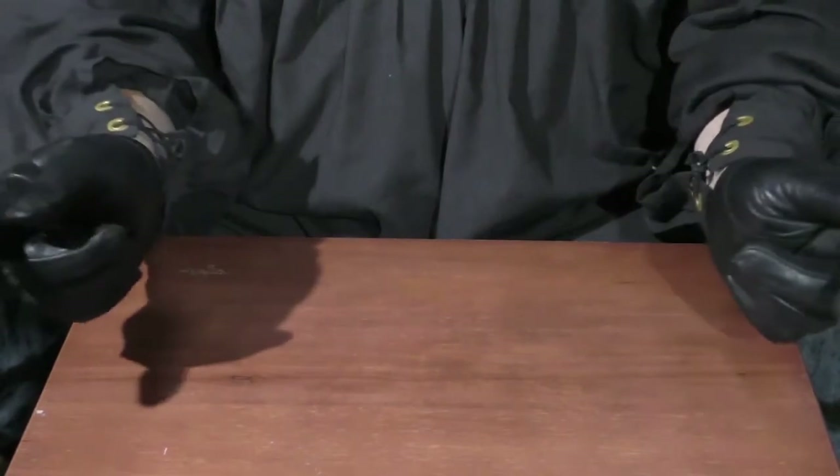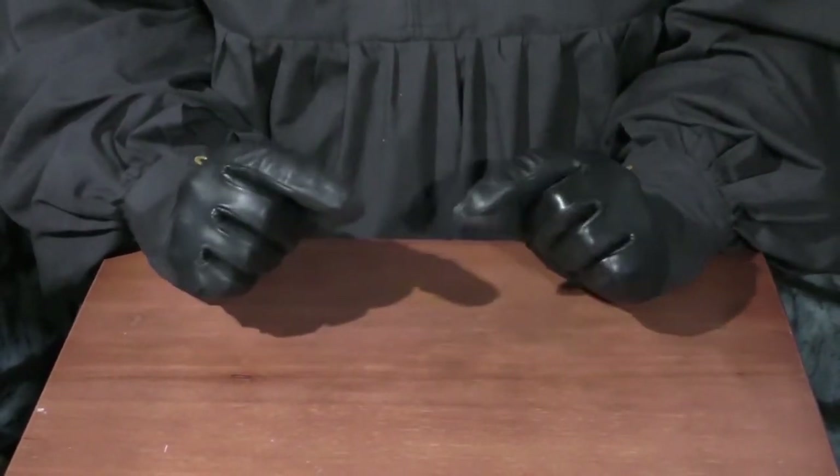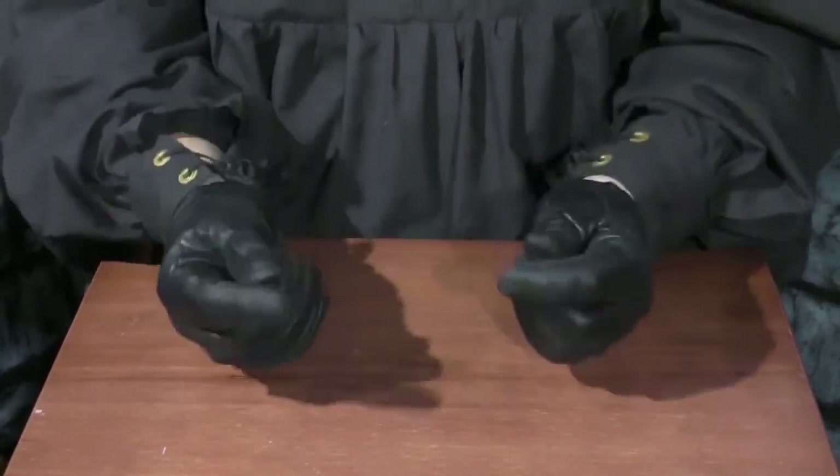I'm Max Sterling. Welcome to Larpgasm. Today we're going to discuss some simple traps using small items like a marble and a bell.